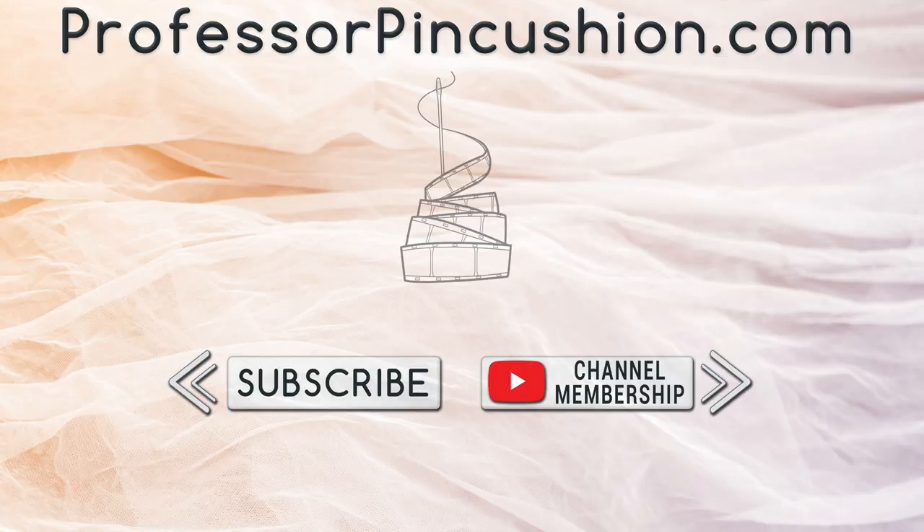We hope you enjoyed this tutorial. Please subscribe and click the bell icon to get notified of our new releases. Also check out ProfessorPinCushion.com to view our complete library with well over 450 sewing tutorials. If you would like to directly support us, you can join our YouTube membership and earn some exclusive perks. Thanks for watching.